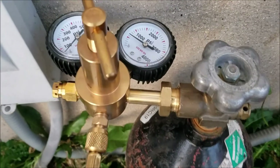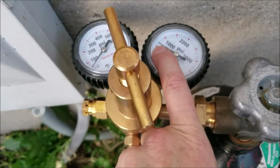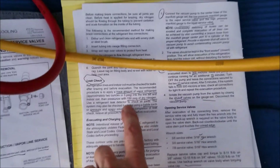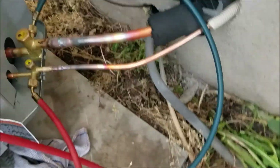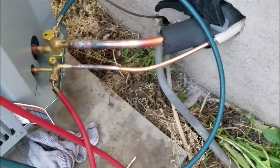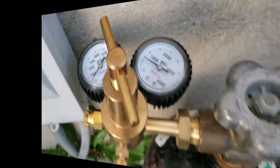Next step is to test with nitrogen. I've got maybe a little over 600 psi left in the tank. I'm going to pressure test this — like the manual says, 250 psi. This will test my brazing, make sure it holds, make sure we don't have any leaks. We'll get to that and see how it works.